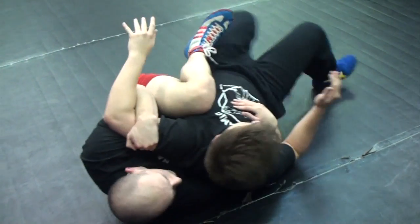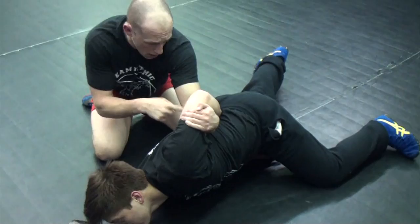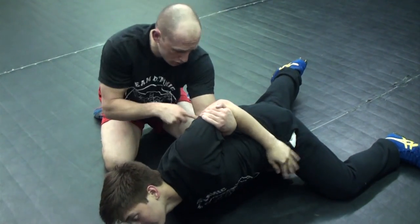Now he can't jump over my knee anymore — I control him here. He tries to roll to his belly to get off his back. I tuck the short hook behind his back. Notice where my arm is.